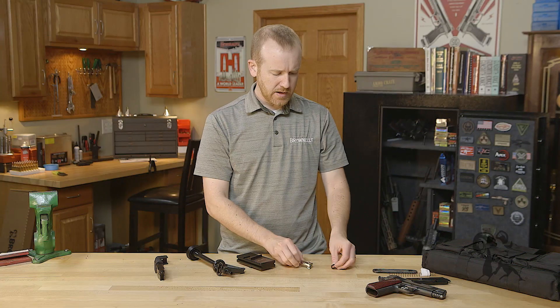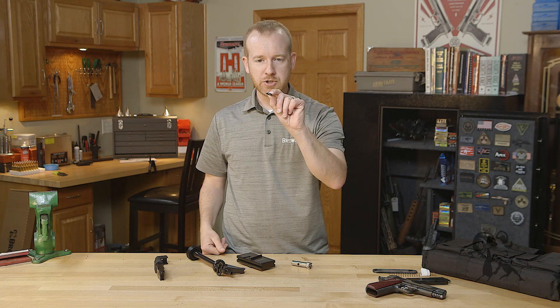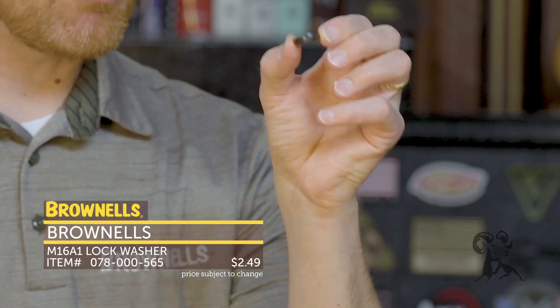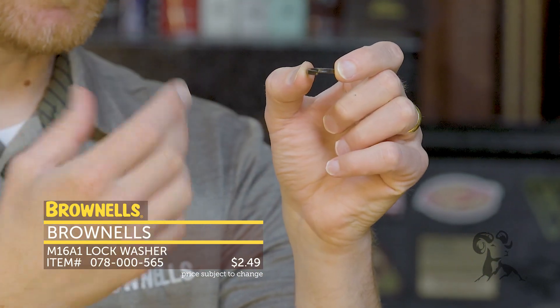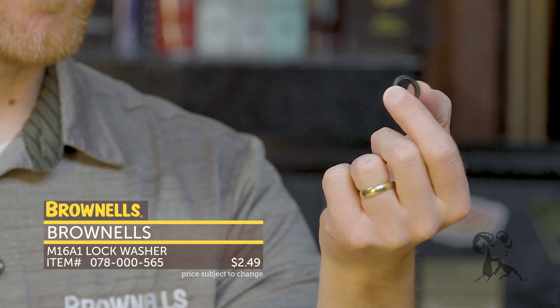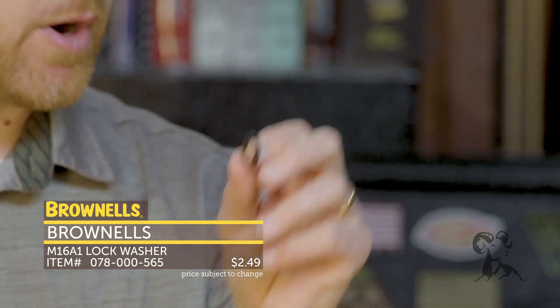That's new from Brownells. Also a quick one: we have the proper retro lock washers. Some we've had in the past were a slightly different thickness, but these are proper for you retro guys. They're the correct dimensions and will fit properly on your A1 three-prong flash hiders — the proper lock washers for your retro build. New from Brownells.